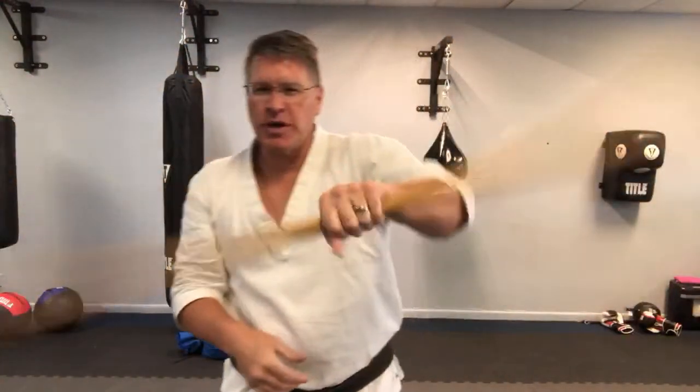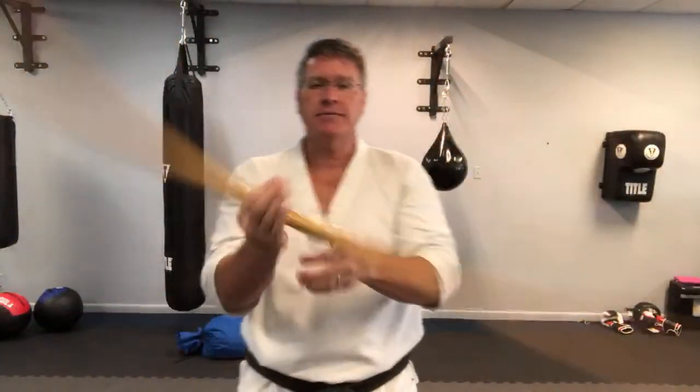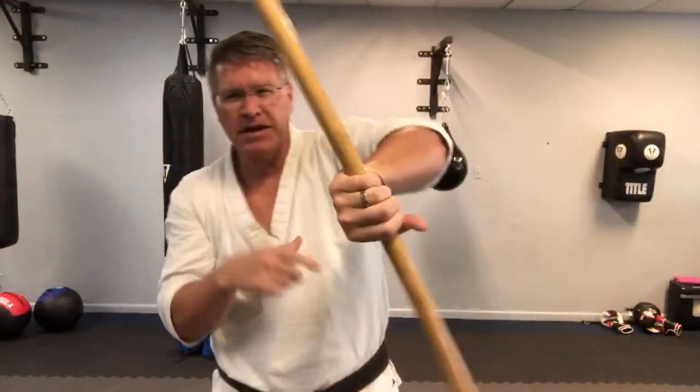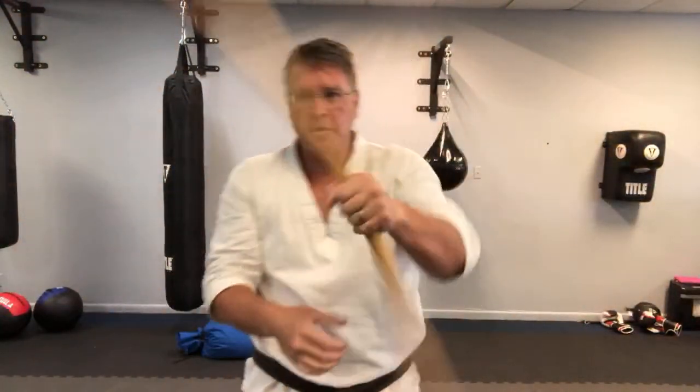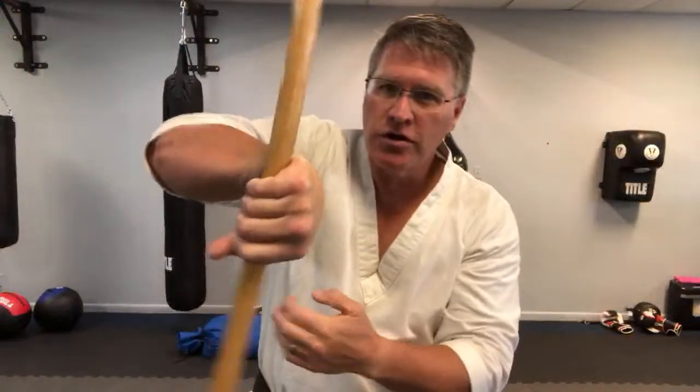If you do drop it during training, just pick it up. If you drop it when you're fighting, you better hit them a couple times and then pick it up for self-defense. Learn how to do both. Don't get yourself in a position where you lose your stick and you don't know what to do.